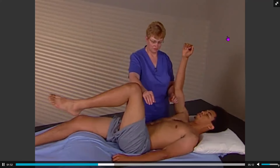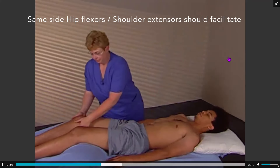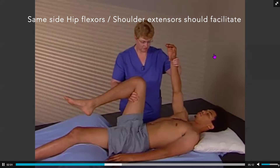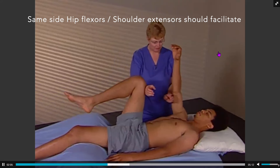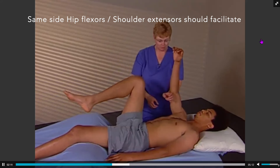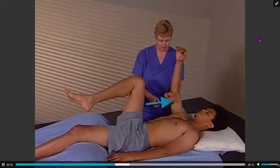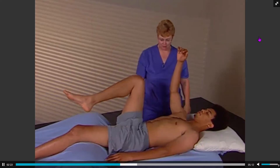During same-side or unilateral assessment, flexors and extensors should facilitate each other. Activating the hip flexor would inhibit the same-side shoulder flexors, and vice versa. Apply a resistance force against the right hip flexors and then assess the right arm extensors — they should hold strong. Then reverse and apply a resistance force activating right shoulder extensors and assess right hip flexors.